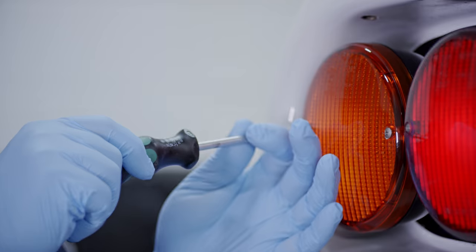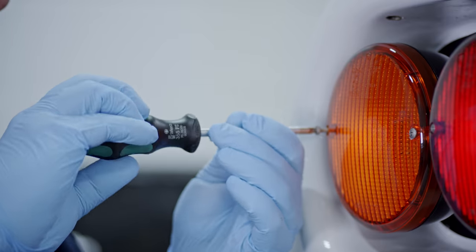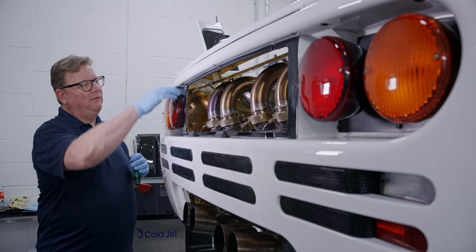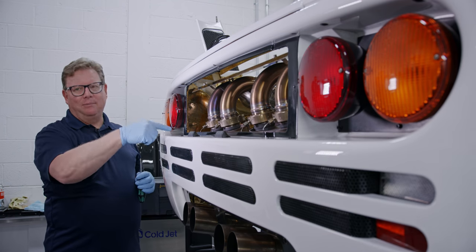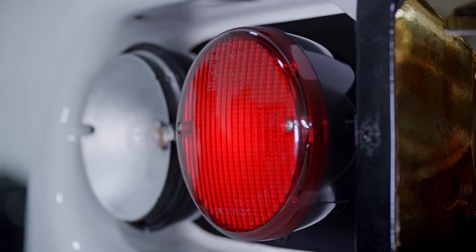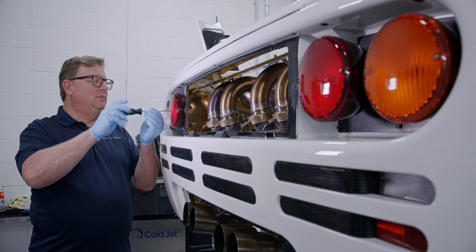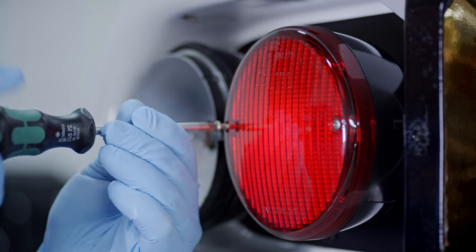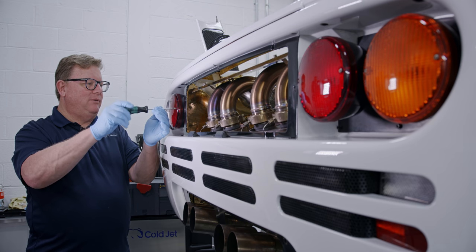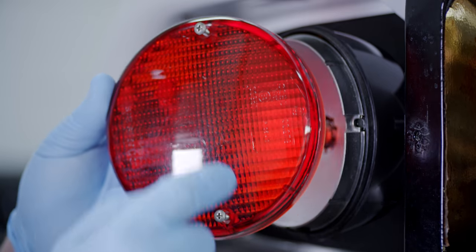We're going to start taking the tail lights apart. Basically we're just going to remove the lenses — I'm not going to take the tail light off the housing itself since the housings are attached by a number of screws and it's a pretty long process. We do have access to the back of them, and we'll have more access once the lenses are removed. We'll clean the inside reflector, clean the lens inside and out. You'd be surprised how dirty these lenses get, especially on carbureted cars, because of all the exhaust gases that swirl back here. We'll also polish the screws, clean those up as well, and clean the bulbs.